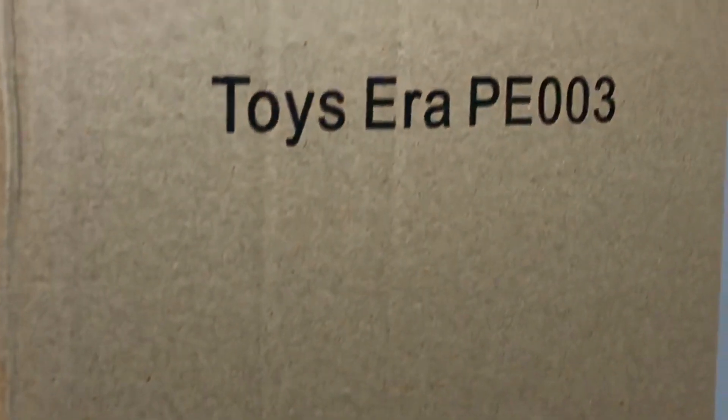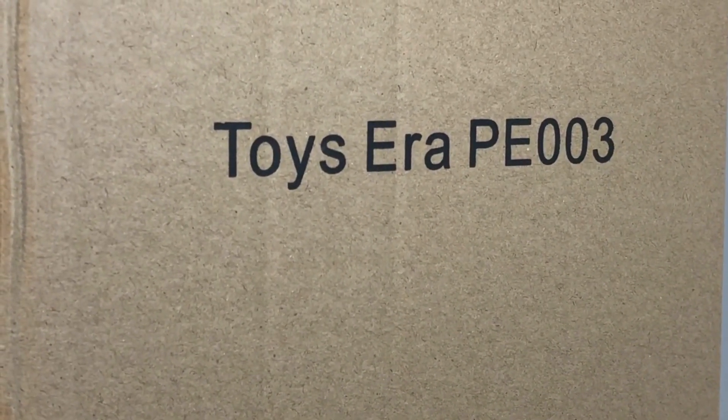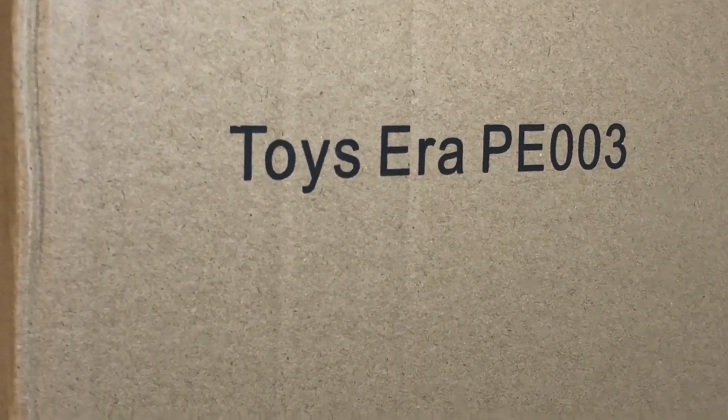Today's review will be on this very plain cardboard box. I've yet to see a review of this figure, so I really didn't know what to expect about the box or the quality of the figure. I didn't expect the box quite this plain. All it's got is this little printing up here that says Toys Era P.E. 003. So it's a James Bond character that doubles as a physical education teacher. I don't know. But hey, the box may be plain, but it's serving its purpose. So let's look inside, shall we?